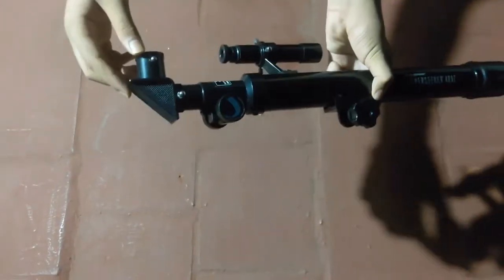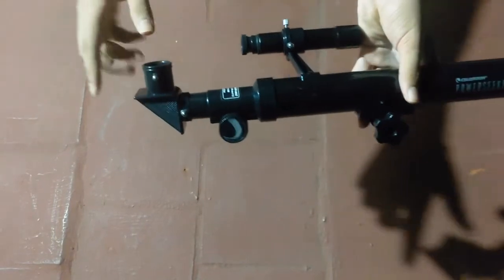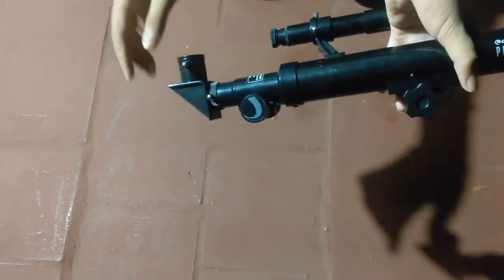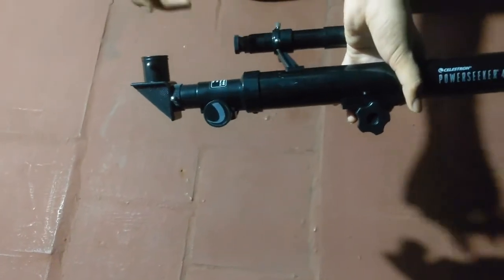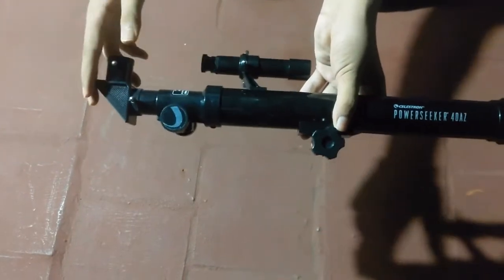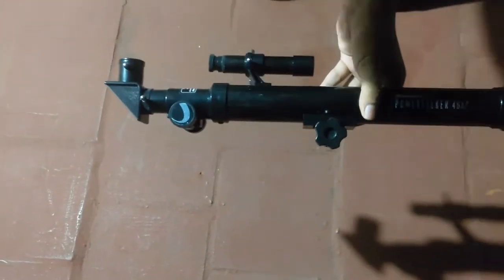We've finished mounting the diagonal mirror. When doing this or any mounting, always remember not to tighten the screws too much or the plastic will peel off. Now let's move on to attaching the optical tube to the tripod.